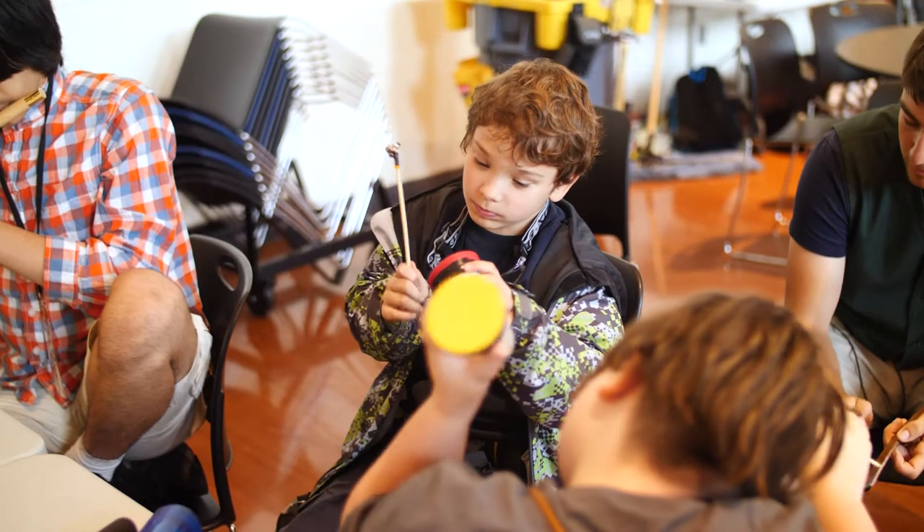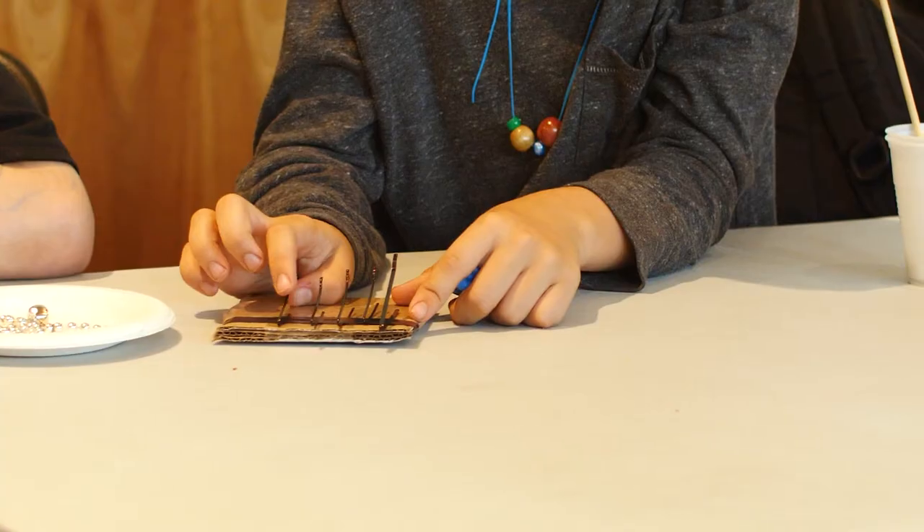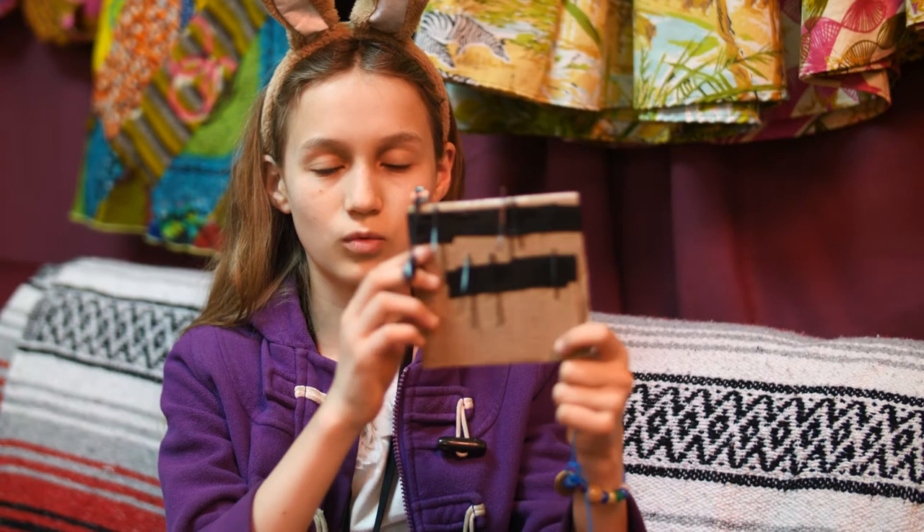The three instruments we decided to make today were the tambourine, the drum, and the hand piano. I made a thumb piano — we took these pins and taped them to a square of cardboard. Adjusting the positioning of the pins affected the sound that the pins made.